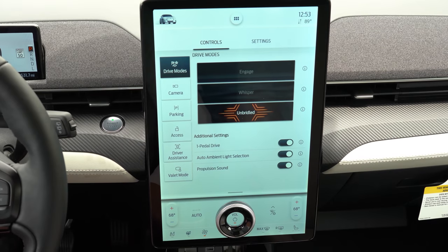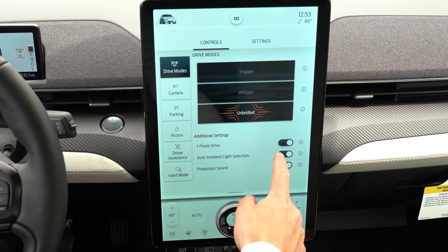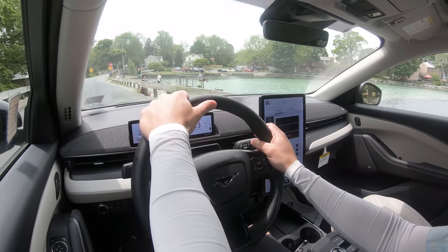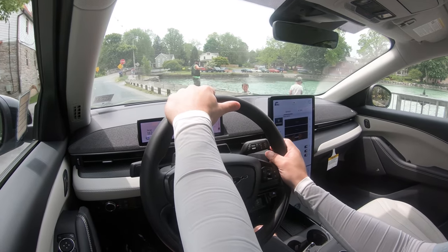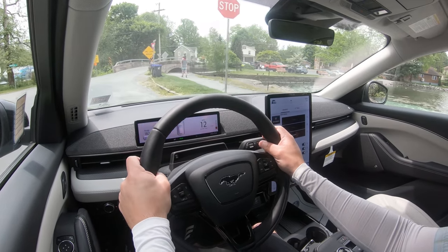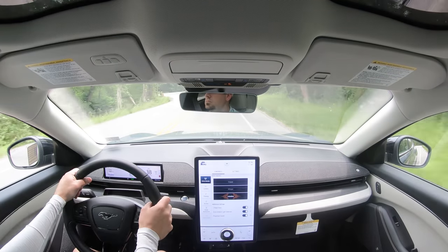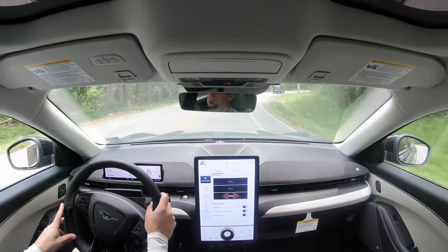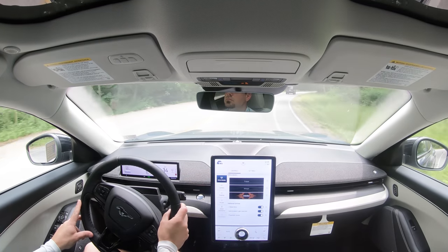Before any acceleration test, a couple of things to mention. There are three drive modes: Whisper, Engage, and Unbridled. I currently have it in Unbridled. Think of Whisper as eco, Engage as normal, and Unbridled as sport. They adjust things like acceleration and steering feel — the steering is noticeably much heavier in Unbridled — and also how quickly the Mach-E slows down.